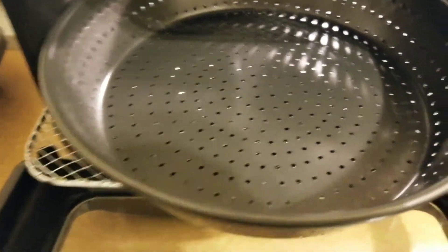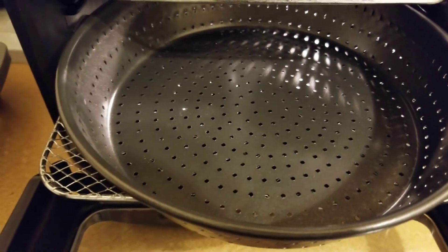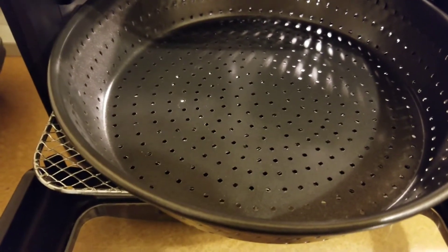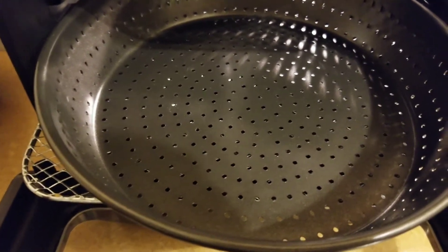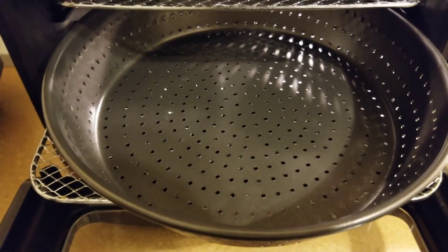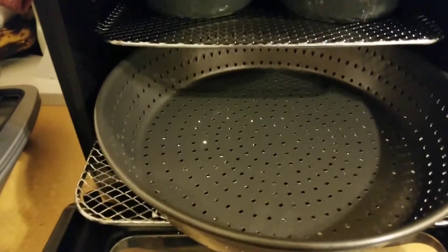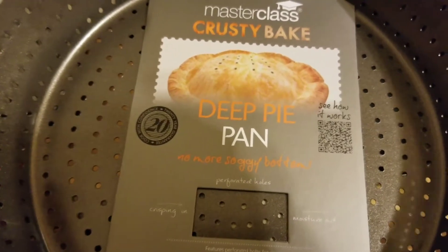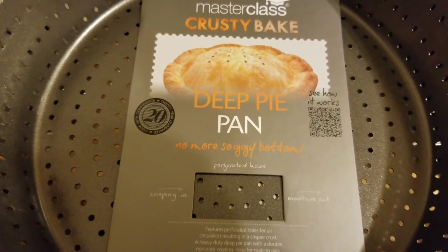I bought this pan right here with holes in it where I can just put anything on it. If I don't want to use the racks, it still has holes so the heat will pass through. I bought two of these pans and I got them from eBay, but you can also get them from Amazon.